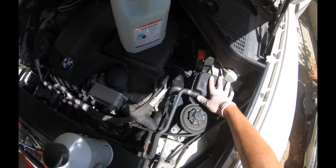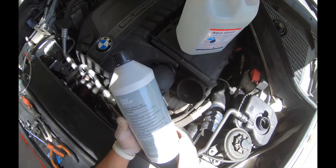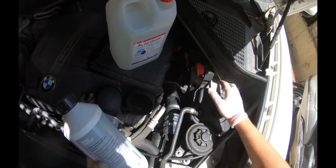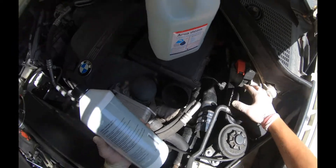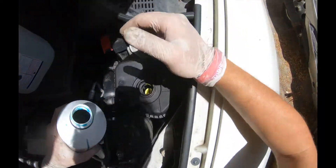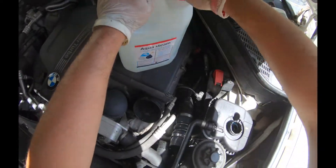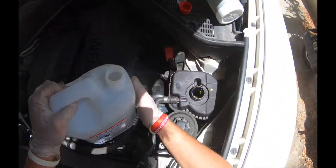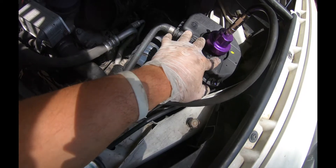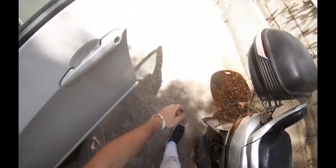We're gonna put the antifreeze in the cooling tank. The whole system takes about three gallons, but there is still water inside the motor. We'll put in the antifreeze first — this is 1.5 liters — and then add the distilled water. It's not necessary to combine them before filling, because during the bleeding cycle the system will combine them together. After adding distilled water, I made some pressure and I'm looking for any leakage.